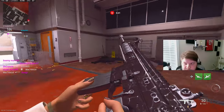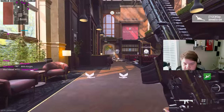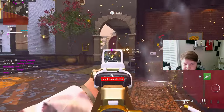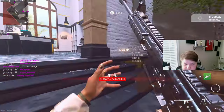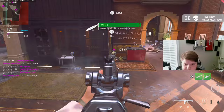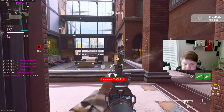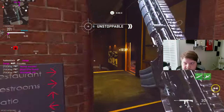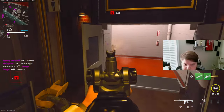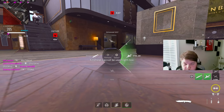Just realized I'm muted! What a gameplay — I was literally telling you everything about this map. This is probably my favorite map. There's a nuke! This gun is amazing. If you like sweating, this is definitely the gun to go with.